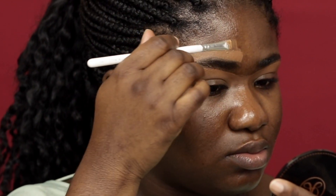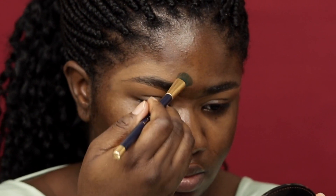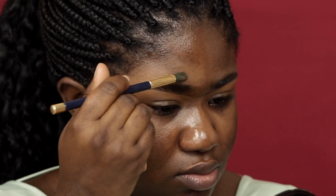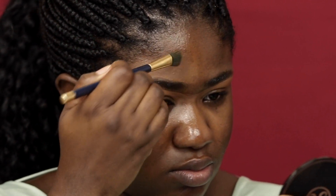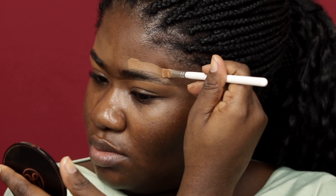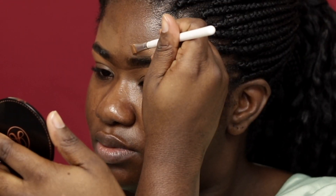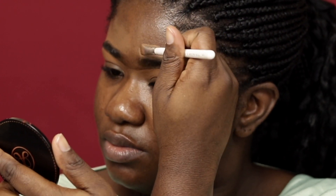Once that is done I'll blend out the concealer at the top also. I noticed that people get halo-looking eyes — to avoid that, you want to make sure the concealer you're using for the top is very minimal. Not going in heavy; you want product on there but not too much. I also feel like when you start high and work your way down, by the time you get to the size you actually want, it's not as thick there.